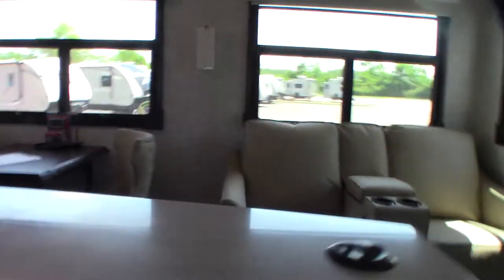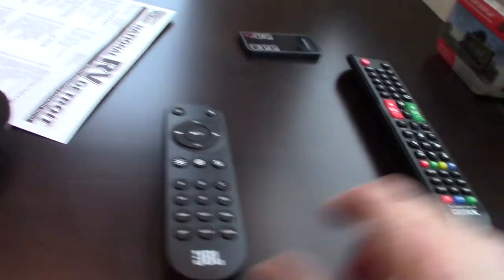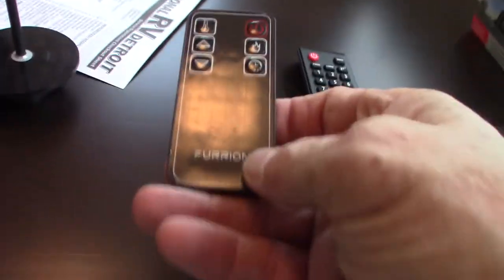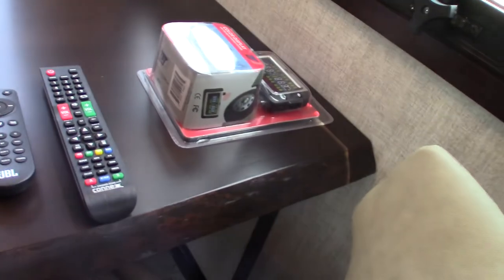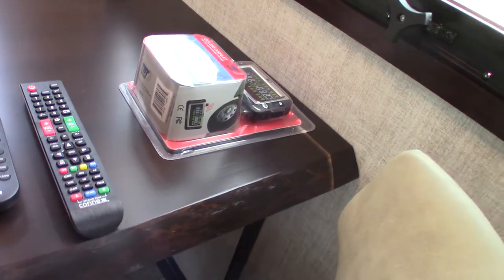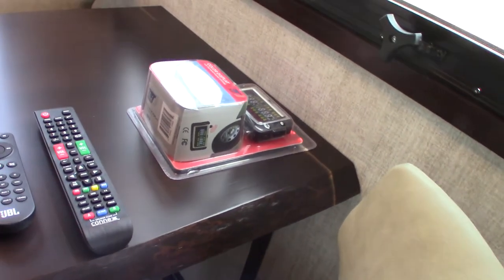Here are the remotes — this is for your refrigerator to keep it shut when traveling. And these are your remotes: the sound system remote, the TV remote, and this small one is the fireplace remote. This device is a tire sensor — it will tell you the tire pressure and temperature of your wheels. We'll show you how that works when you come to pick it up.